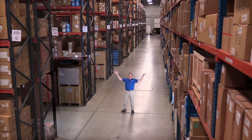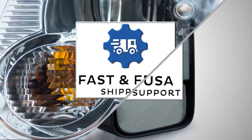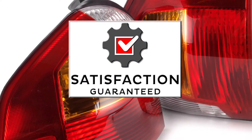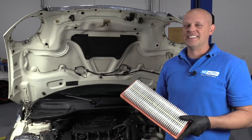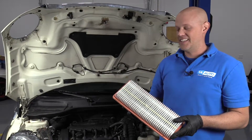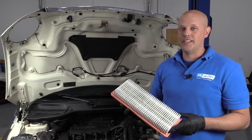Hi, I'm Mike from 1A Auto. We've been selling auto parts for over 30 years. What's up, guys? I'm Andy from 1A Auto. Today, I'm going to show you how to replace an air filter in this 2007 Mini Cooper S.